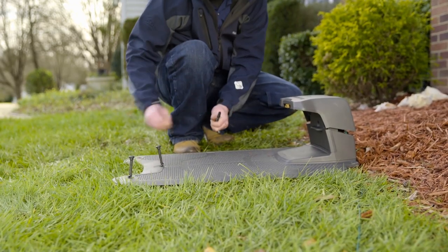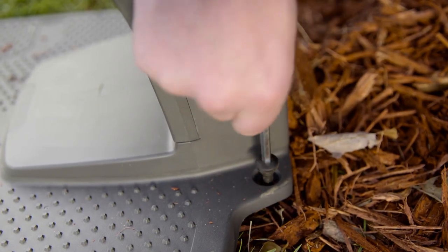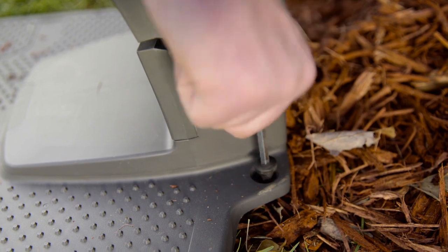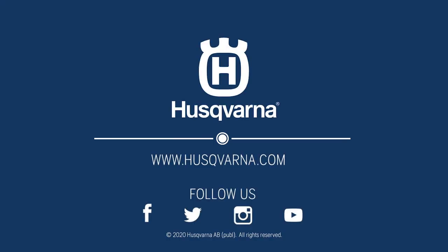Place the charging station on the ground and secure it with the supplied ground screws. Make sure no wires can get in contact with the mower. If the installation has been done correctly, the LED light in the charging station will glow steady and the mower can start its work.